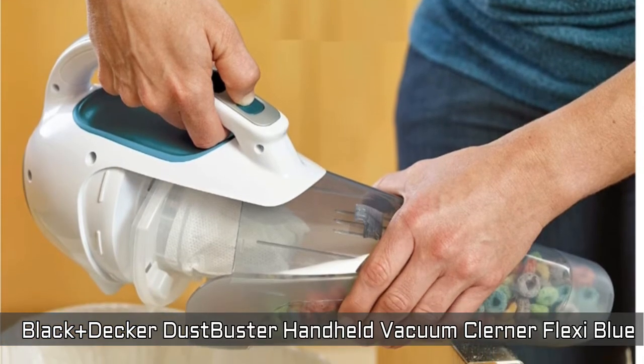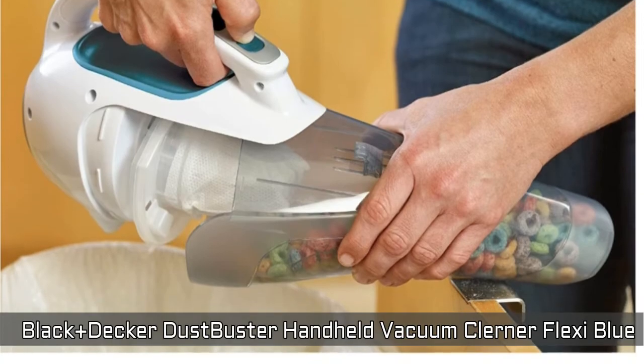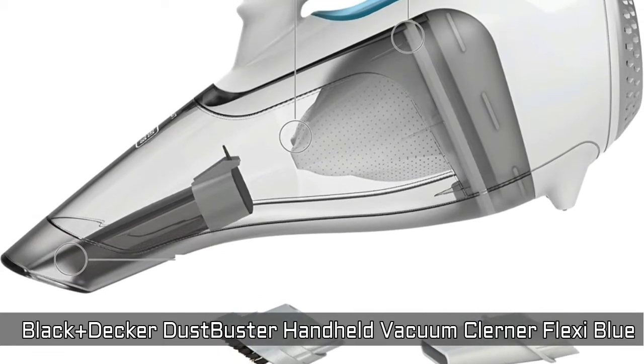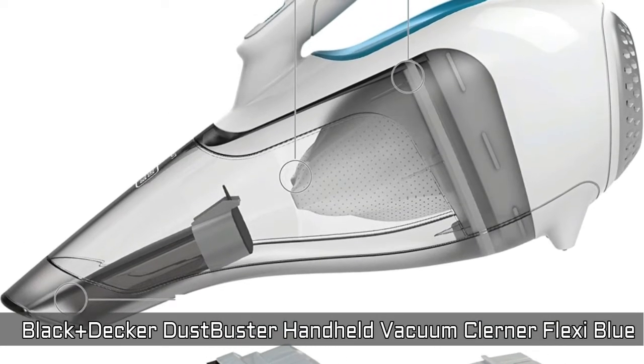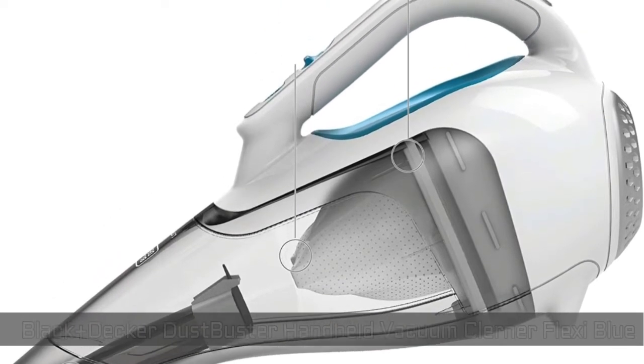Includes a crevice tool that provides access to hard-to-reach areas, and it also has a brush which allows you to dust and vacuum upholstery. The wide mouth design effortlessly scoops up large debris, and the cyclonic action helps to keep the filter clean and suction strong.